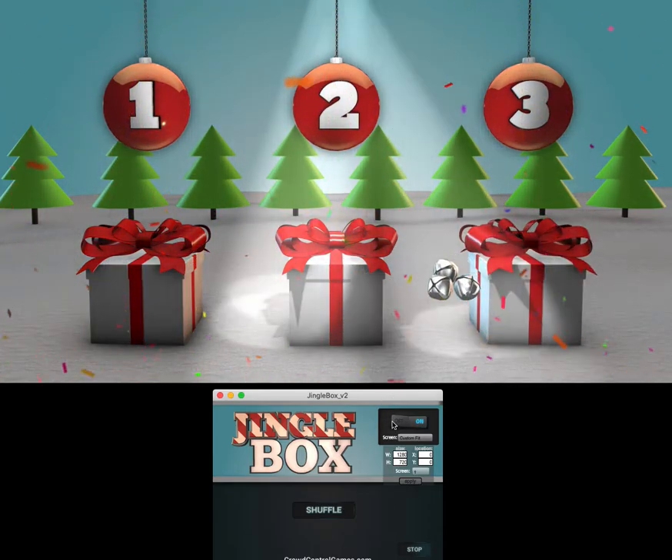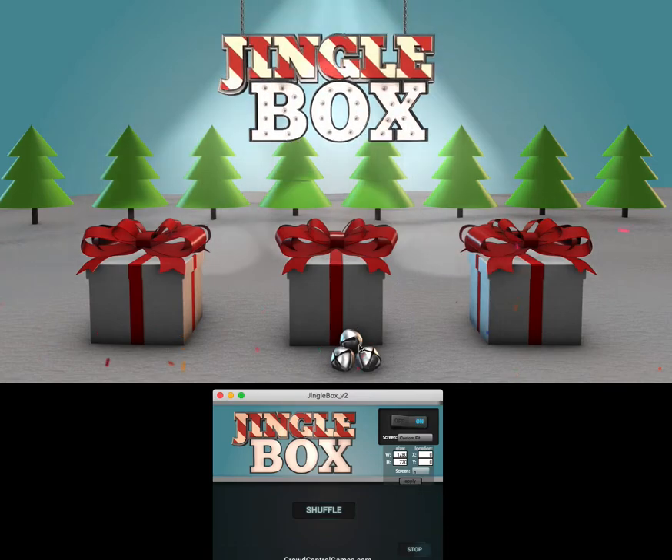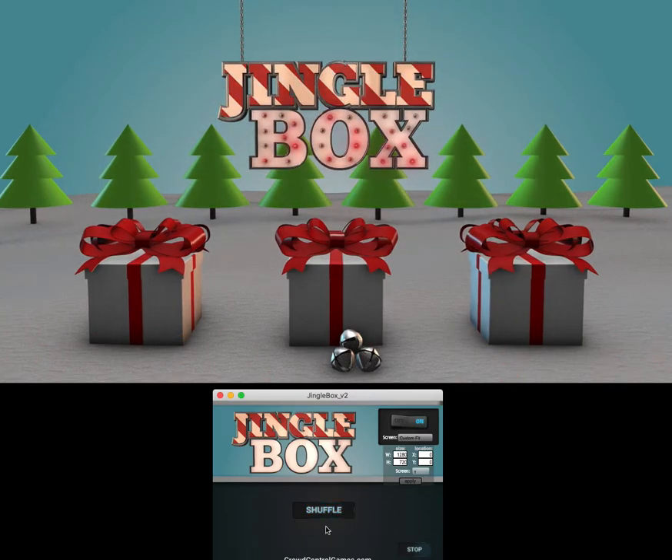So that's the whole game right there. It's got a really easy loop — it resets here so you can play again if you hit shuffle. You can play as much as you want. You've got the on-off screen, and it's got a custom fit. So if you've got multiple displays connected, they'll be there. Or if you're playing over Zoom and you want to hit custom fit, you can type in a smaller screen size and resolution and put it wherever you want. That is Jingle Box — we hope it'll make your holiday events more fun.